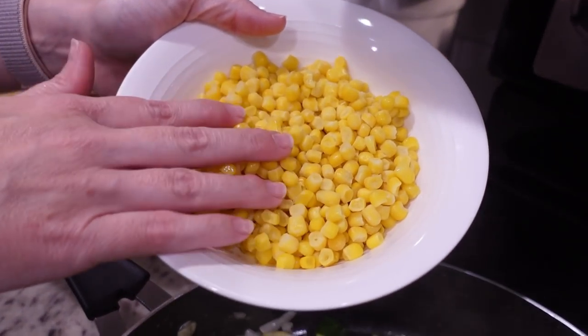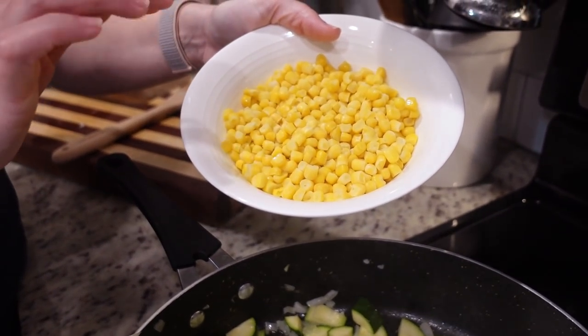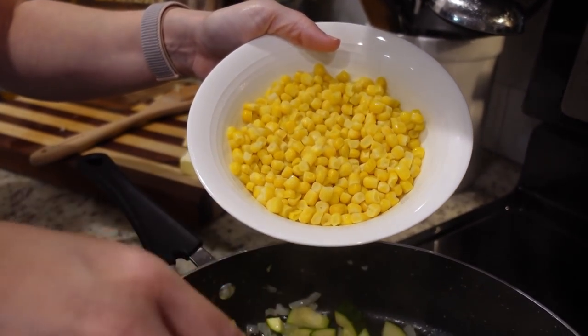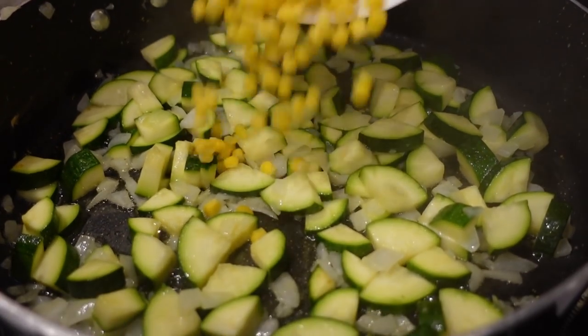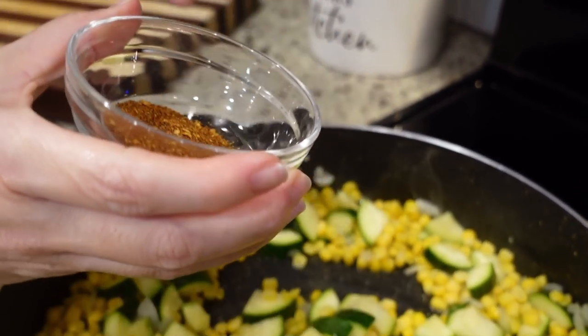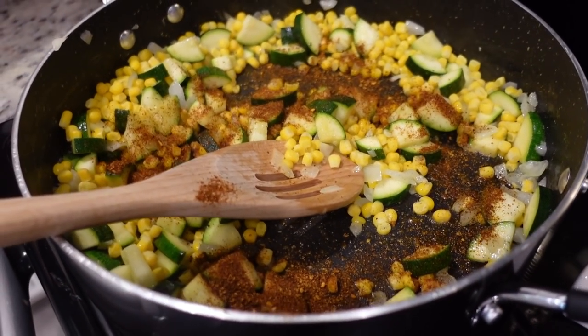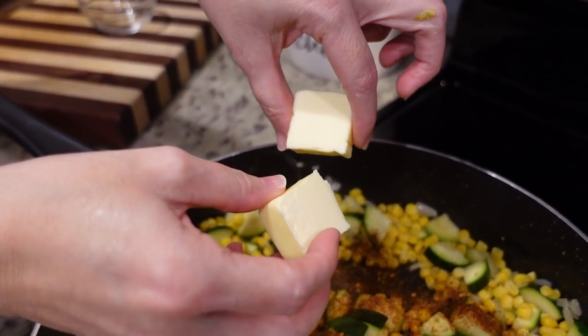It's been about five minutes. We're going to add in some sweet corn — mine is frozen so it's going to take a minute to heat back up. We're also going to add in a couple of teaspoons of taco seasoning and two more tablespoons of butter.